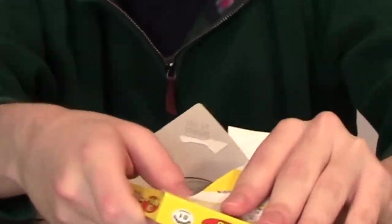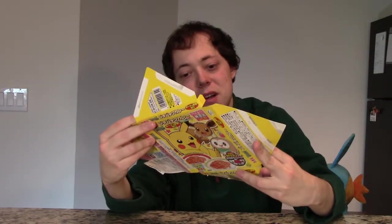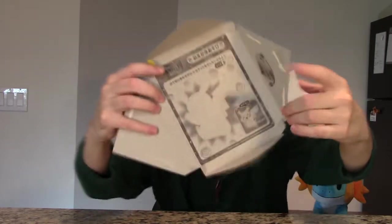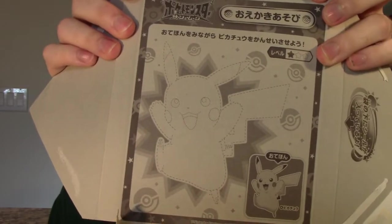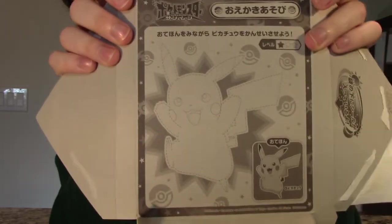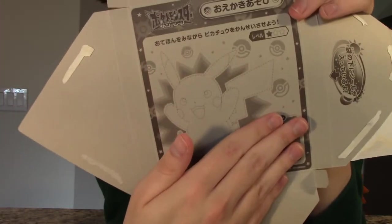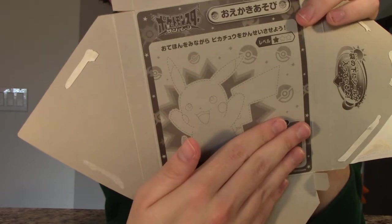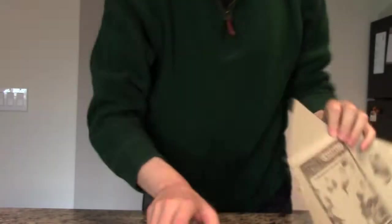Let's also open up the rest of the box because it looks like there might be something interesting. It's a color-in-your-own Pikachu, because apparently the only Pokemon that exists is Pikachu. Or I guess it could be a silhouette — a Who's That Pokemon? It's... Pikachu!